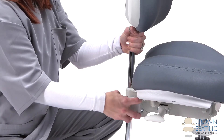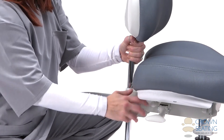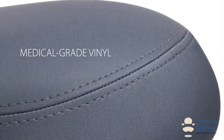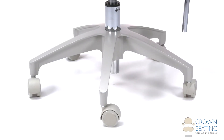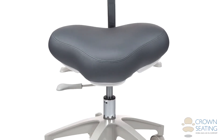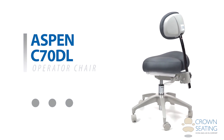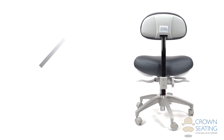Cushioning on the Aspen C70DL operator is high resiliency foam upholstered with medical grade vinyl for attractiveness and durability. A five-leg base constructed of powder-coated aluminum provides improved stability and easy gliding casters suitable for use on both carpet and hard floor surfaces.